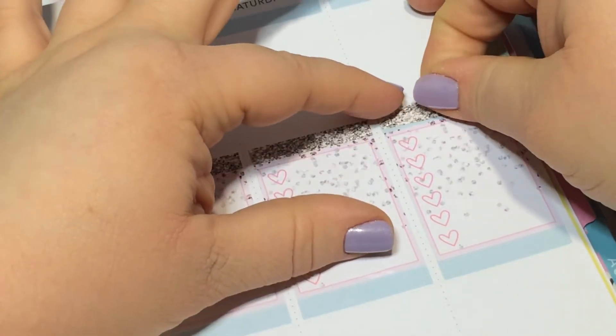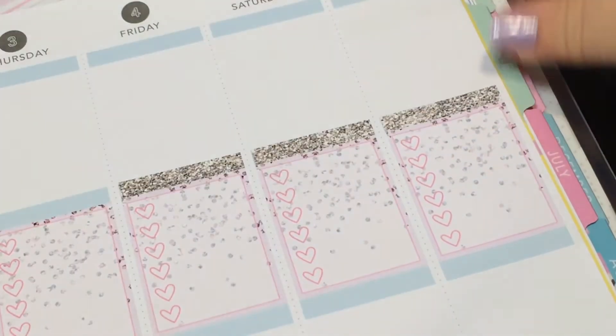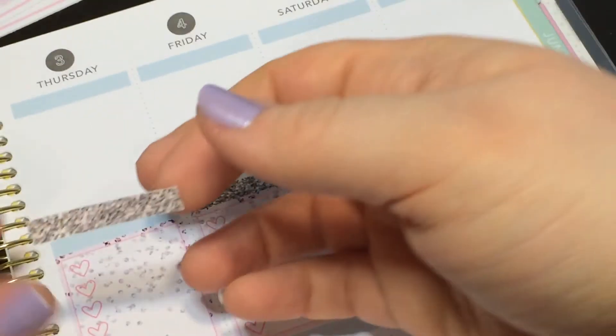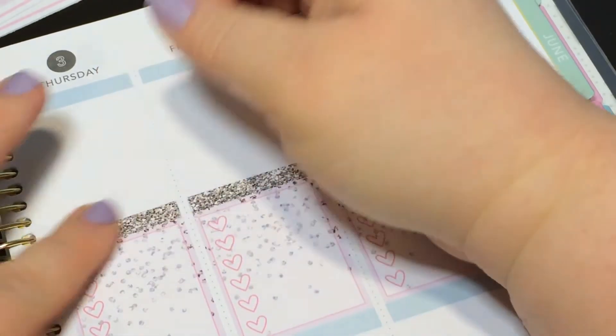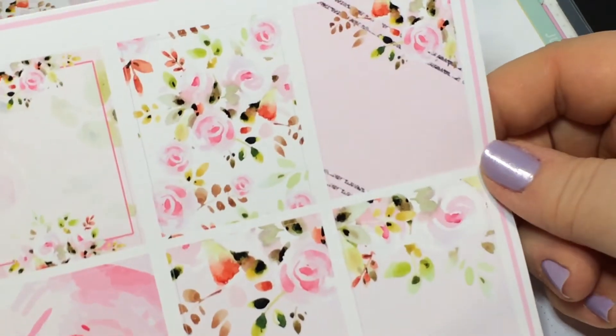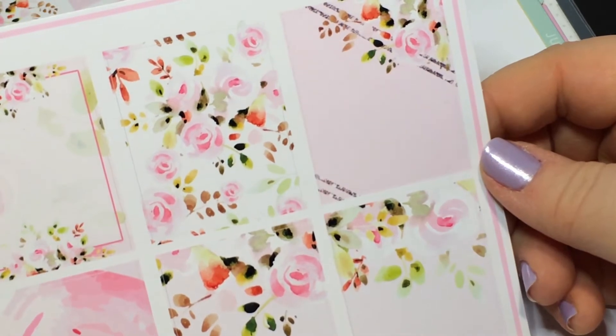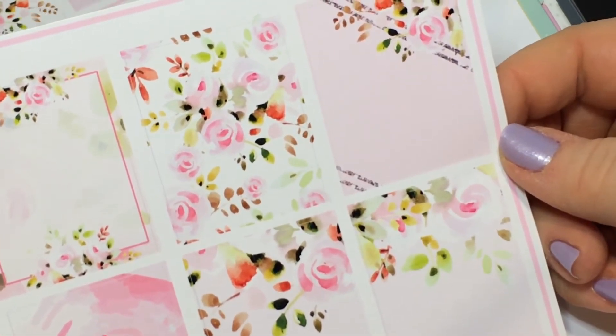I do have the regular headers but because the kit has glitter, it's like — yes, let's just use all the glitter! That's really pretty, I like it. Now we need boxes.